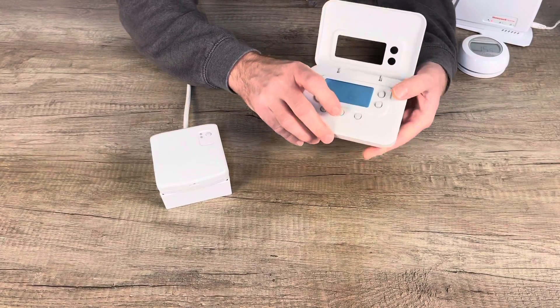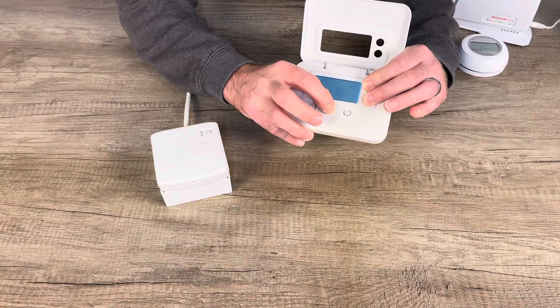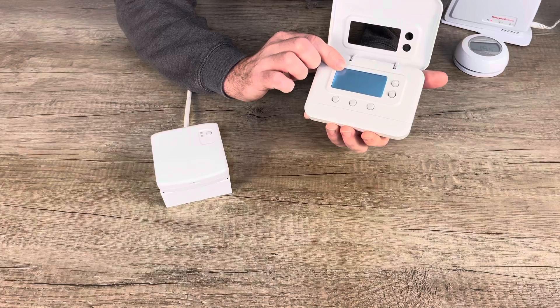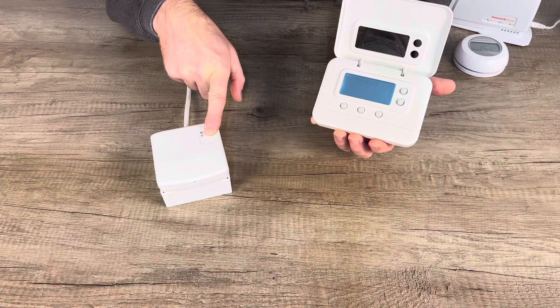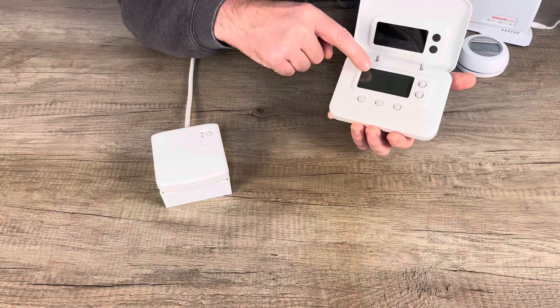When you get to the main menu, press the plus, minus, and middle button all at the same time — that's plus, minus, and the middle button — and it will come up with 'bind' on the screen. On the relay, press and hold the button for about five seconds, and you'll see the fast flash change to a slow flash.